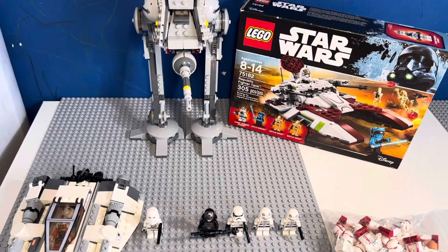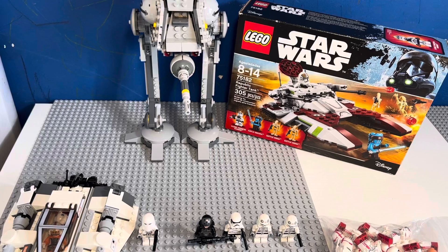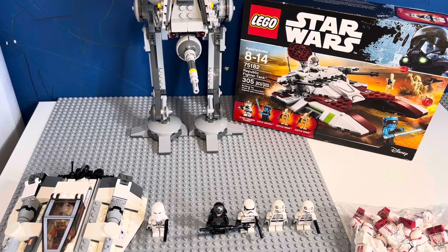I will also be selling my Clone Gunship and I think my AT-AT, so look out for those videos. I hope everyone liked this video — have a great day!